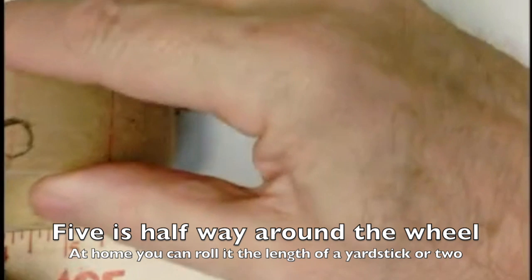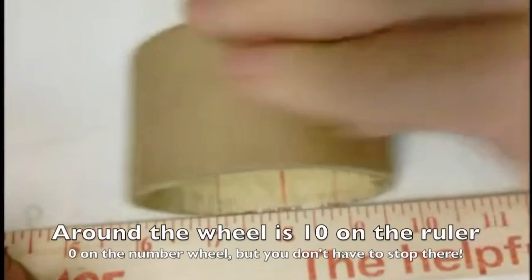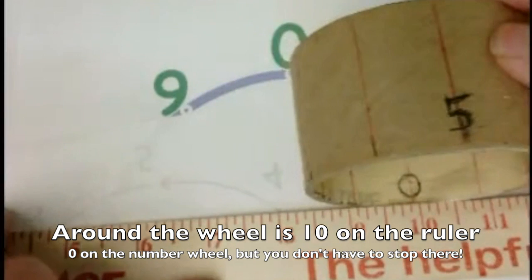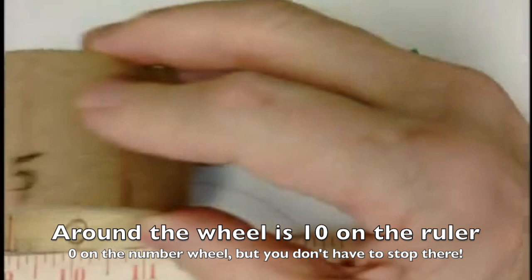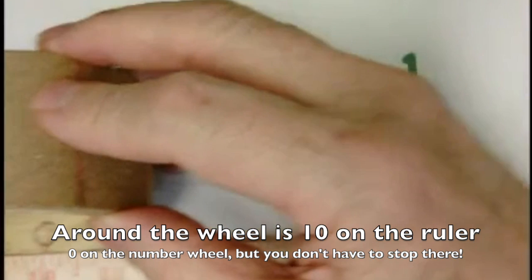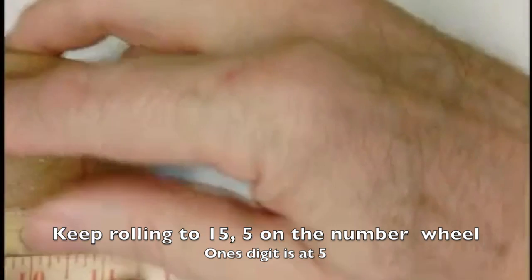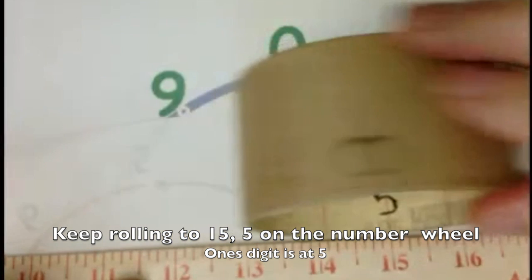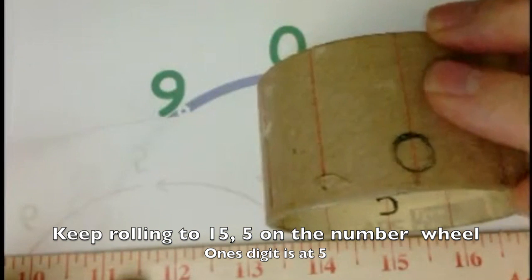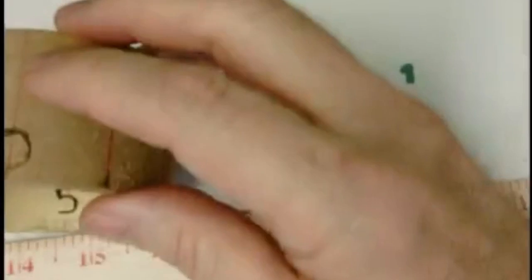You do six, seven, eight, nine, ten — and notice that's right at 10. So you can make one of these yourself and show kids how that works, and you can go past 10: 11, 12, 13, 14, 15. The second time around the wheel takes us to 15.